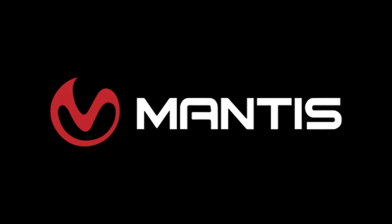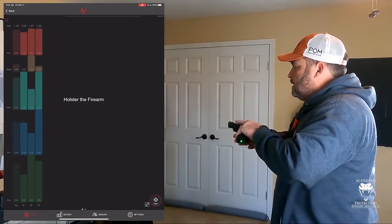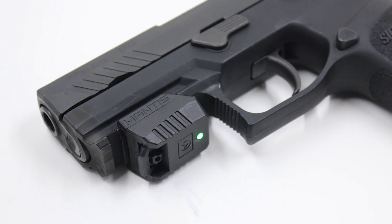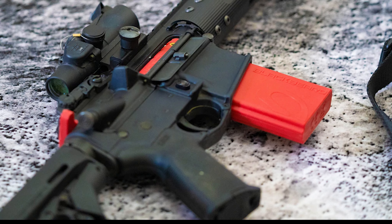Hey everybody, welcome back to Active Self-Protection Extra. It's Neil continuing on with the advanced marksmanship in the Mantis X10. Today's video is brought to us by Mantis. The Mantis family of products is integral to ASP staff building handgun and carbine skills and are your most economical and fastest path to improvement in your skills too.